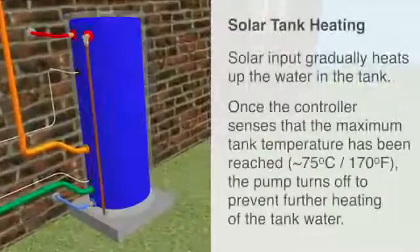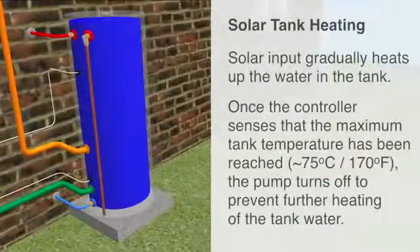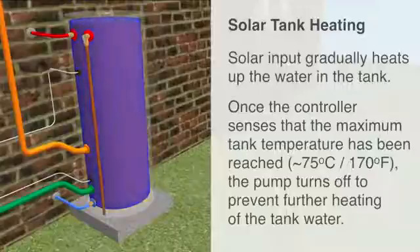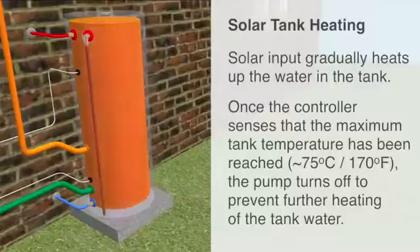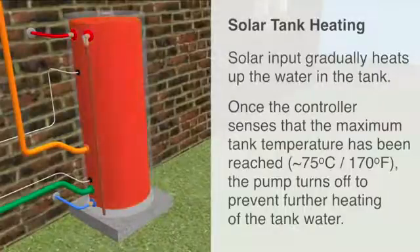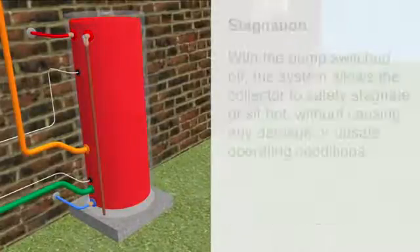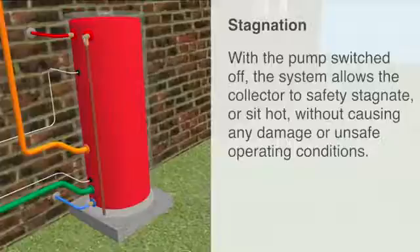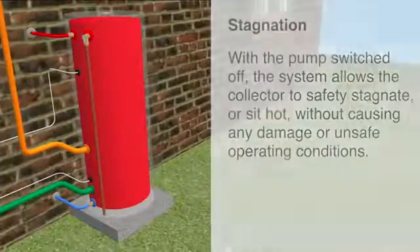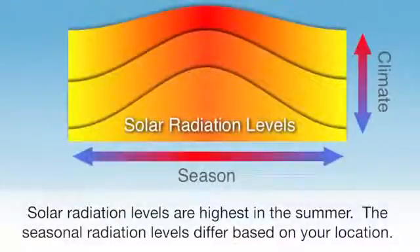Solar energy input gradually heats up the water in the tank. Once the controller senses that the maximum tank temperature has been reached, normally 75 degrees Celsius or 170 degrees Fahrenheit, the pump is switched off to prevent further heating. With the pump switched off, the system allows the collector to safely stagnate, or sit hot, without causing any damage or unsafe operating conditions. Solar radiation levels are highest in the summer, and the amount received throughout the year differs considerably depending on your location.